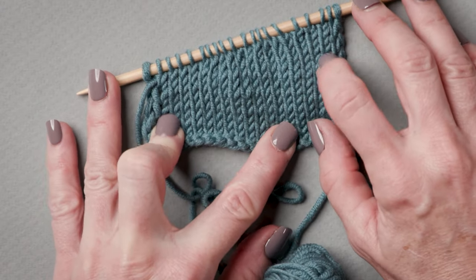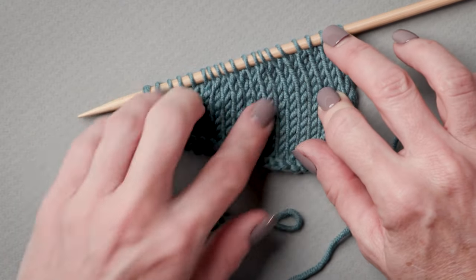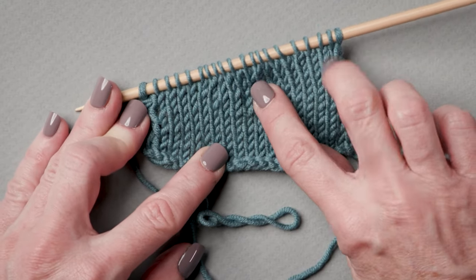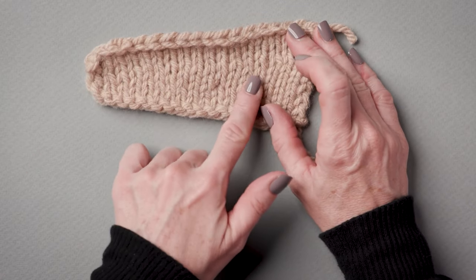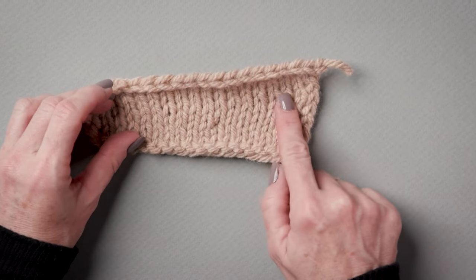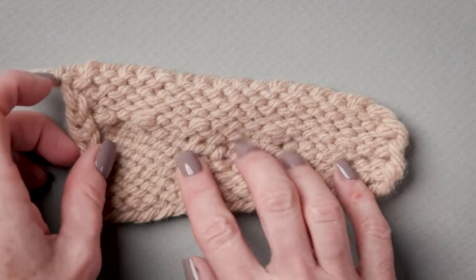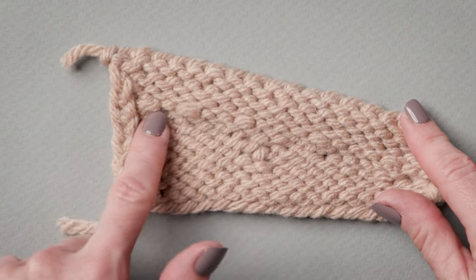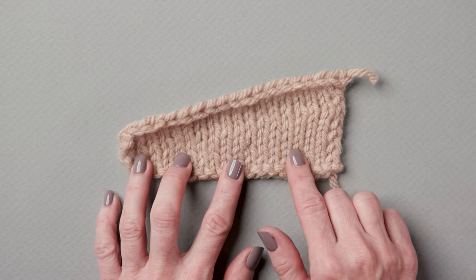There is your completed swatch of German short rows. You can see that you have created a nice diagonal, and it is really an invisible method of working those partial rows. However, there is one drawback. On this side, very invisible — but I would not want to work it on anything reversible, because the wrong side is so visible. So this is the German short row, or double stitch. Thanks for watching.